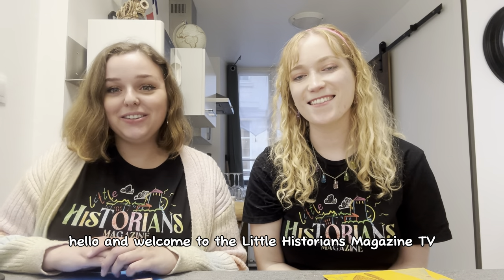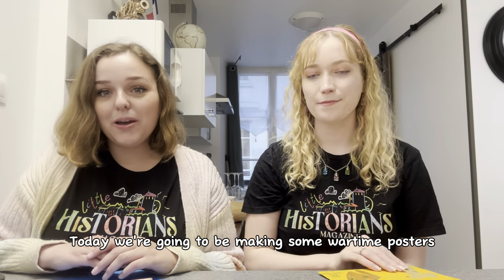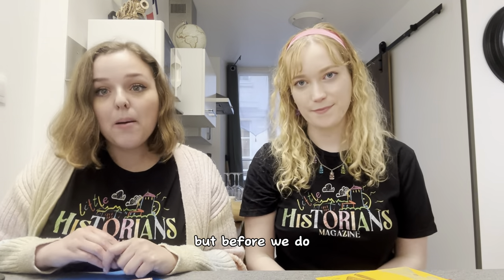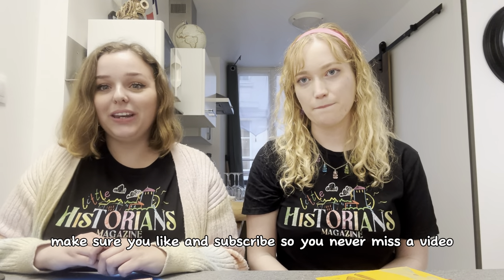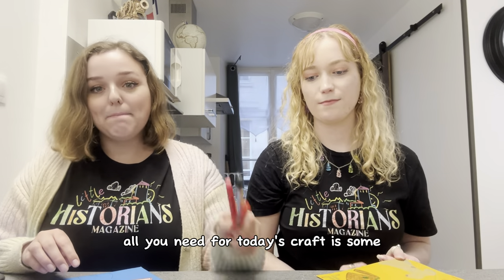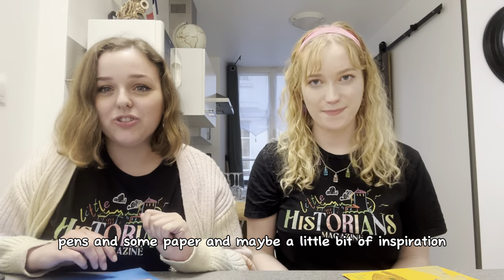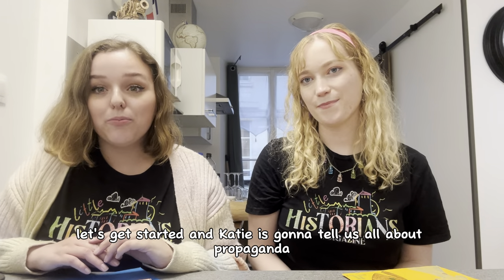Hello and welcome to the Little Historians Magazine TV. Today we're going to be making some wartime posters and telling you all about a thing called propaganda. Make sure you like and subscribe so you never miss a video. All you need for today's craft is some pens and some paper and maybe a little bit of inspiration. Let's get started and Katie is going to tell us all about propaganda.